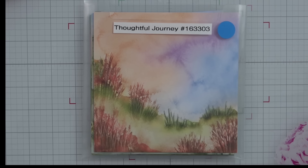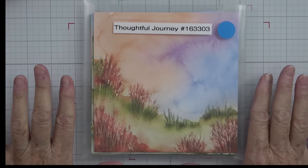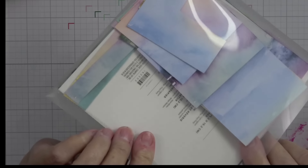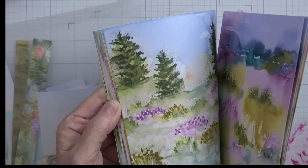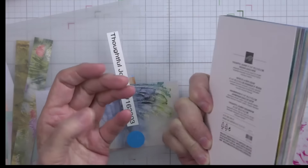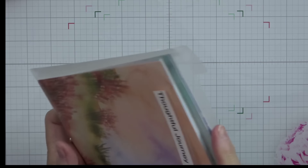I do love using die cuts, but I am going to let this DSP 'Thoughtful Journey' be the star of the show. This is such a beautiful pack of paper — you'll see me use this quite a bit. I've got a lot of cut up pieces in the back of my sleeve. It's a gorgeous pack with all kinds of designs and beautiful soft watercolor pictures.